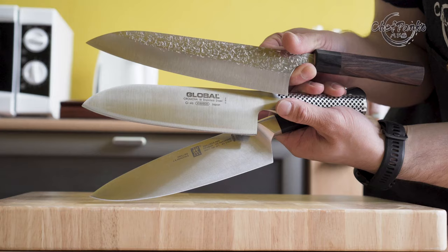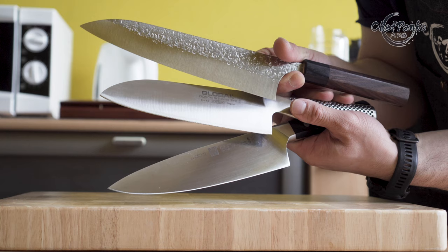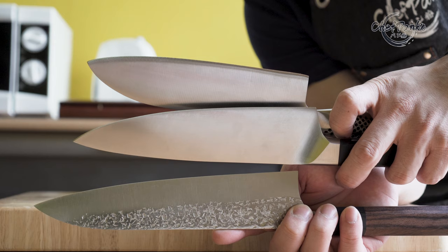Before we can pick a santoku, we need to know what a santoku is. The santoku is related to the chef's knife and the gyuto. The word santoku means three virtues, which indicates that it can be used to cut meat, vegetables, or fish.